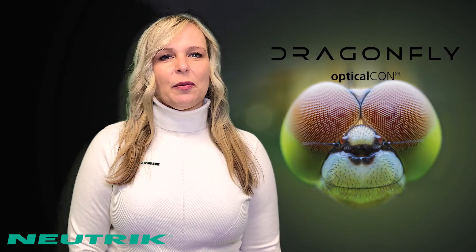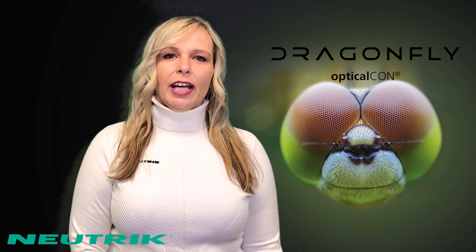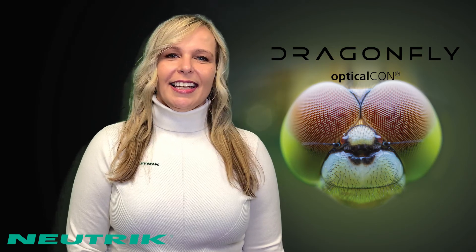Thanks for joining us on this episode of Plugin to Neutrik. If you'd like to learn more about Dragonfly, check out our webinar. As always, be well and stay connected.